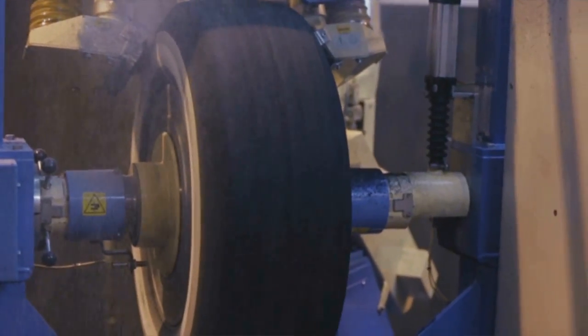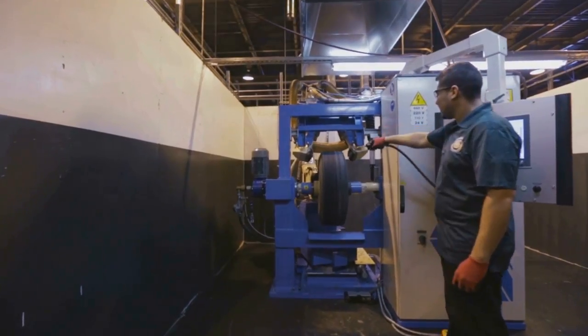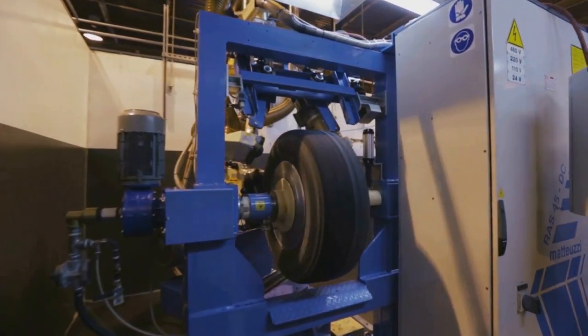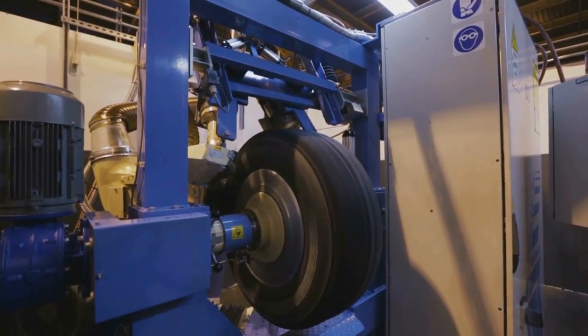This is cool — this is an automatic buffer. It'll buff each tire specifically to a precise measurement and it does it consistently every time. That's what gives these tires the quality of a new tire when you're on the highway or on the trails.